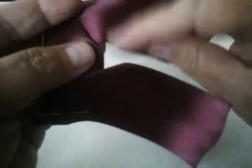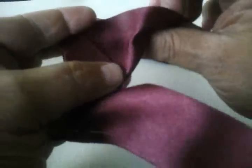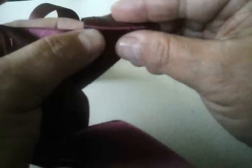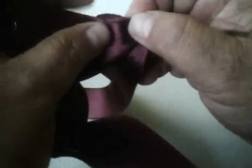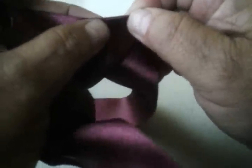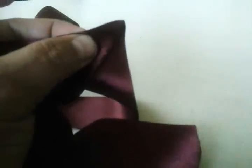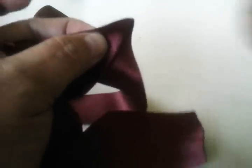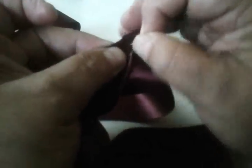Aquí donde vuelve a terminar, vamos a hacer otra vez un medio triángulo. Y luego doblarlo hacia la parte de atrás para poder formar bien el medio triángulo y volver a hacer la otra parte.